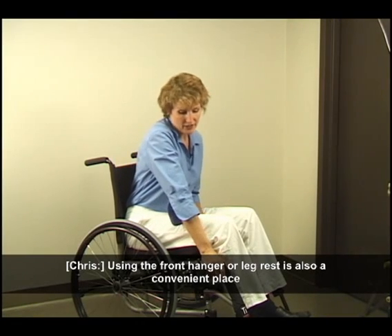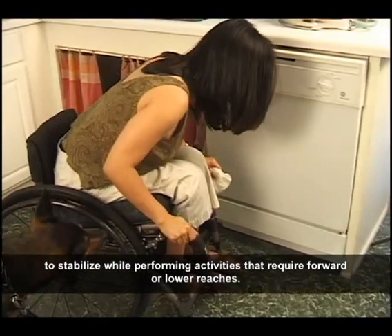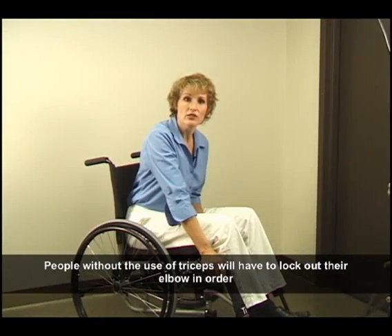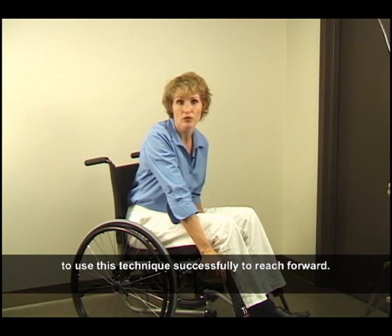Using the front hanger or leg rest is also a convenient place to stabilize while performing activities that require forward or lower reaches. People without the use of triceps will have to lock out their elbow in order to use this technique successfully to reach forward.